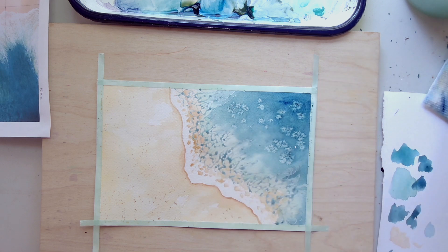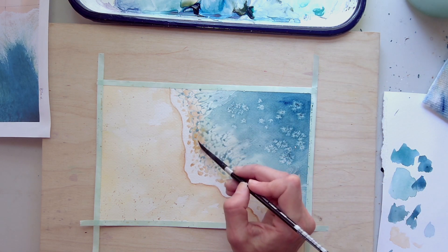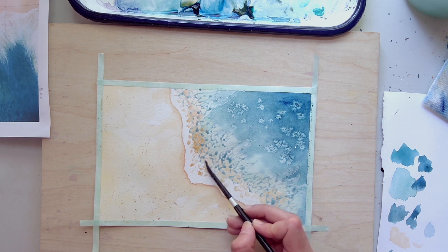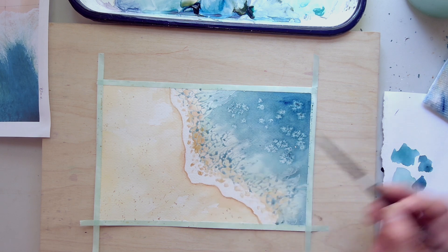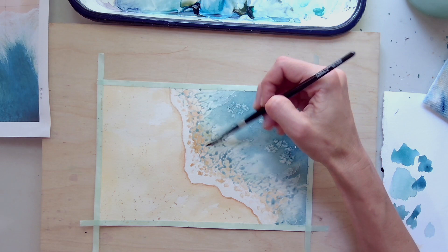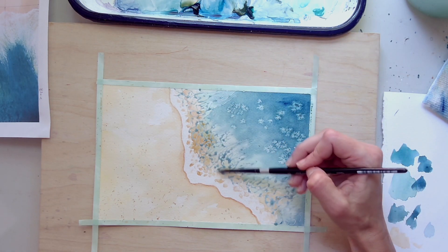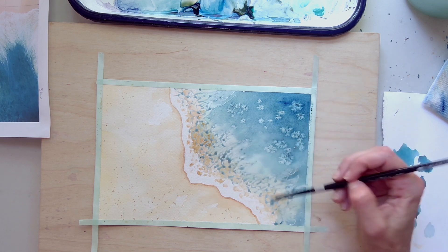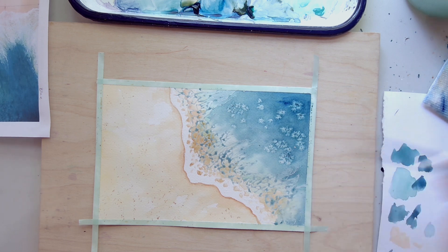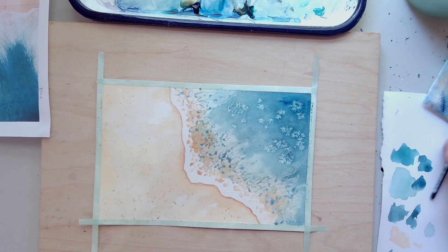I don't have a ton of water on my brush — I'm just adding some darker areas to the sand. I'm going to blend in that area where the water is meeting the sand. You can see what the salt is doing — it's creating all this interesting texture.